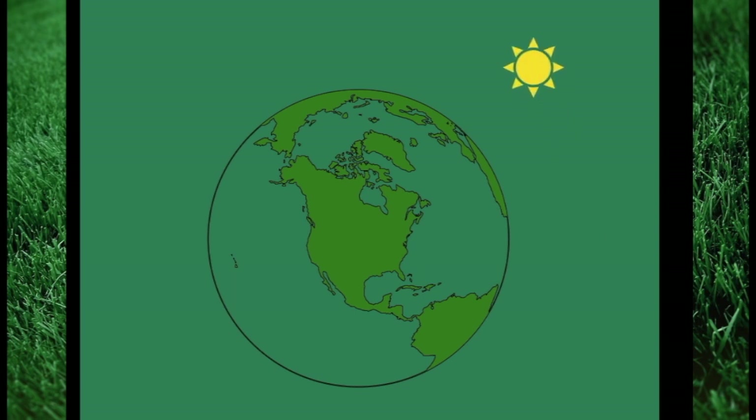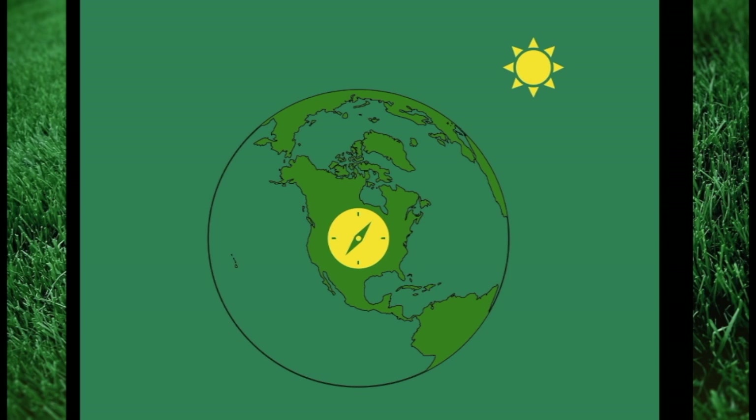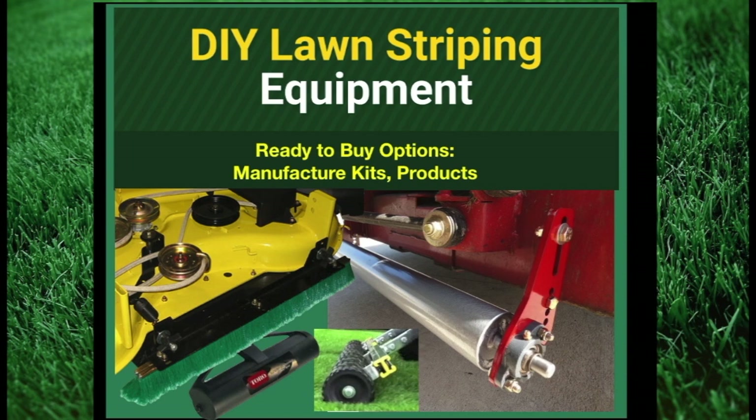Bending the grass in opposite directions, combined with light, causes the appearance of lines in the lawn. For the most vivid dark and light stripe lines, one wants the direction of the stripes to run north to south. This is primarily due to the sun rising in the east and setting in the west — the lines are the darkest when the sun is shining in the direction of the stripes. For results to be viewable all day, that is why it is recommended to run the stripes north to south.